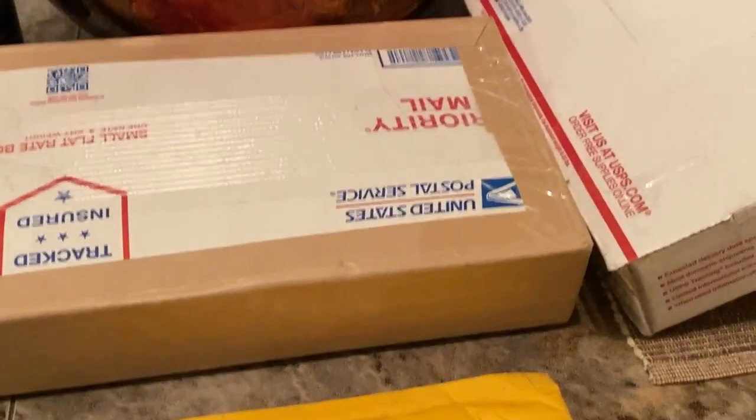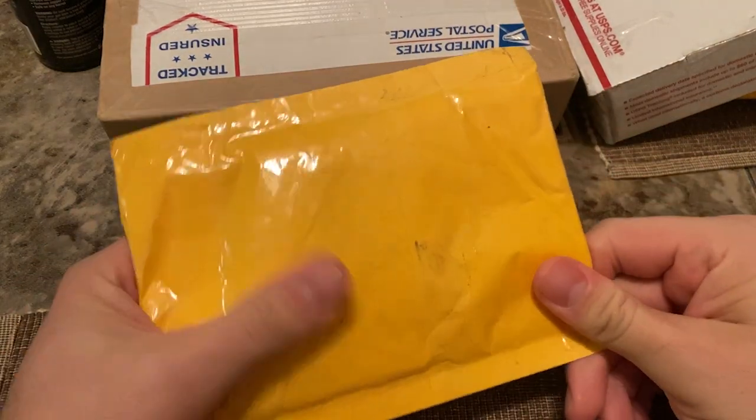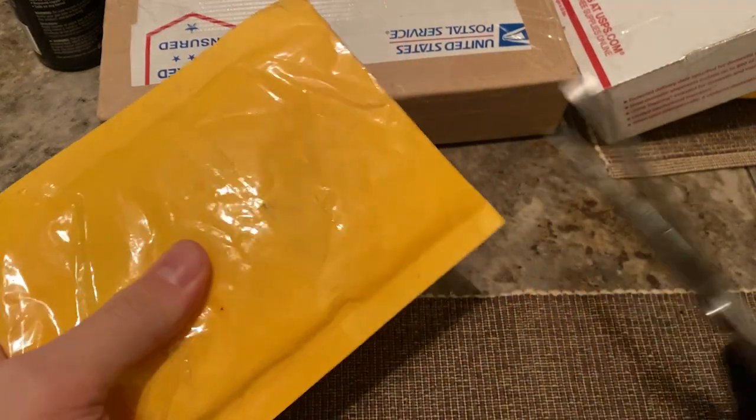Ladies and gentlemen, I'm back and I went a little bit crazy. I've got some boxes to unbox, some orders, and let's just get into it.